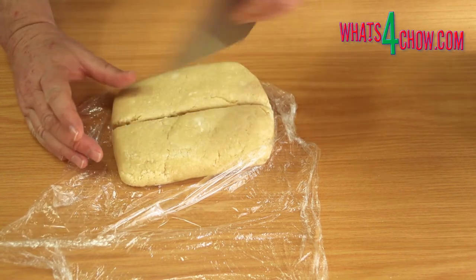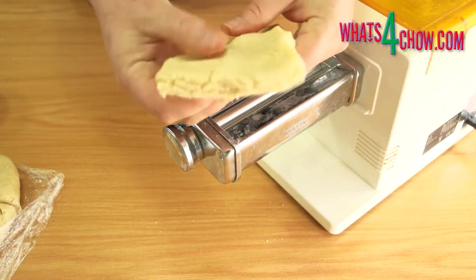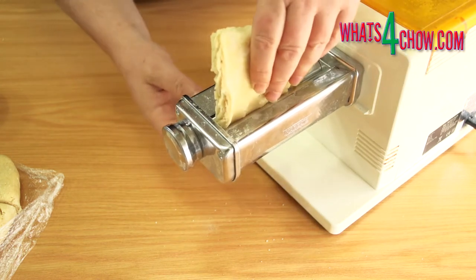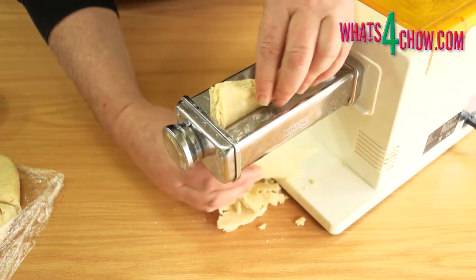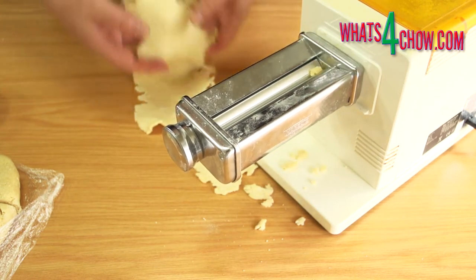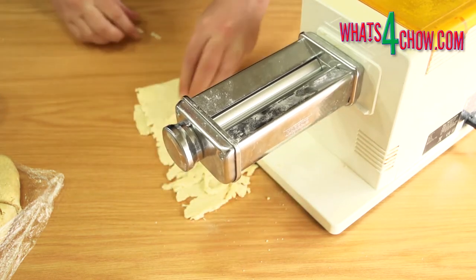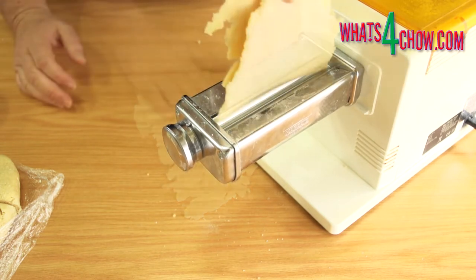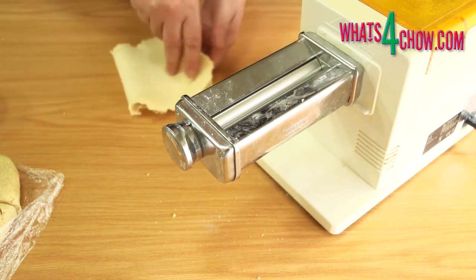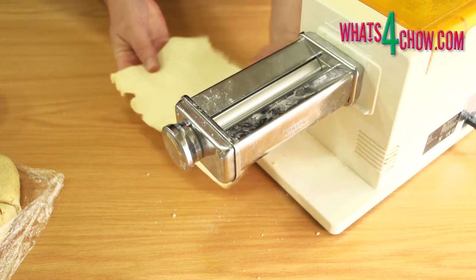After this time, unwrap the dough and cut it into four pieces. Working with one piece at a time, flatten out the piece and run it through your pasta roller. Continue folding the dough after each pass and running it through on the first setting until you have a tidy sheet. This will take three to four passes.